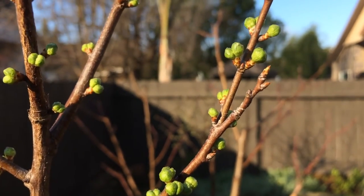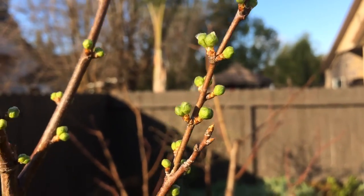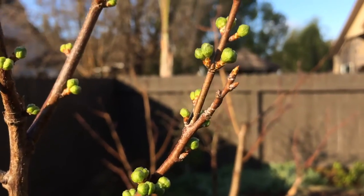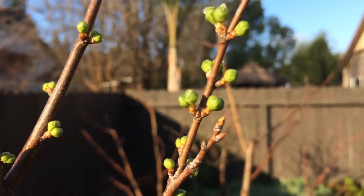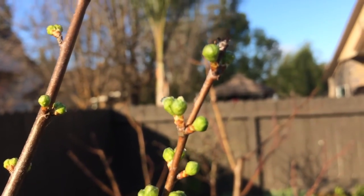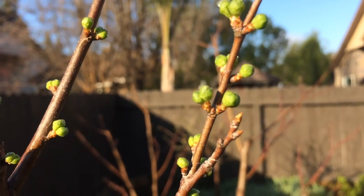Hello everyone, this is Moses from Zotter Gardens and this is a close-up shot of my Santa Rosa Plum. This is a multi-grafted tree and this is one little branch. I'm here to show you a close-up of its buds.